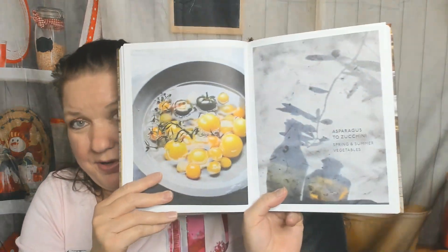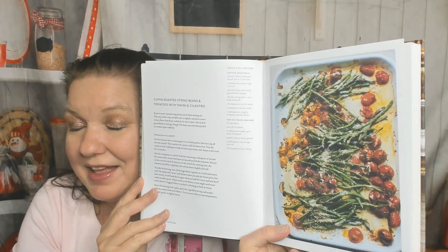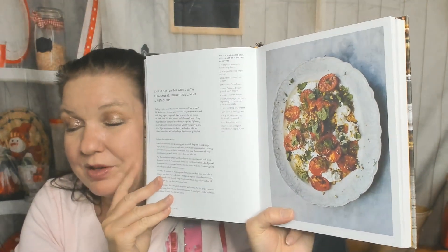Next chapter: Asparagus to Zucchini — spring and summer vegetables. This is gorgeous. Cumin roasted string beans and tomatoes with tahini and cilantro — not foods I would have thought to put together, but it sounds good. It's hard to photograph eggplant, but good job. Whole eggplants with saffron, black cardamom, and date butter. Greek zucchini polenta, feta cheese, and dill pie — yum, that looks delicious. Chili roasted tomatoes with feta cheese, yogurt, dill, mint, and pistachios — that would have been great to make a couple of weeks ago when it was super hot in Seattle and I couldn't cook.